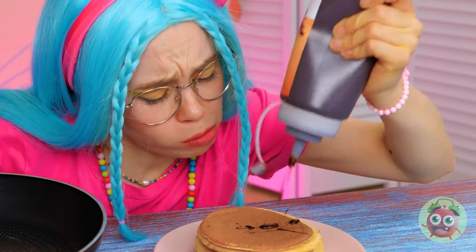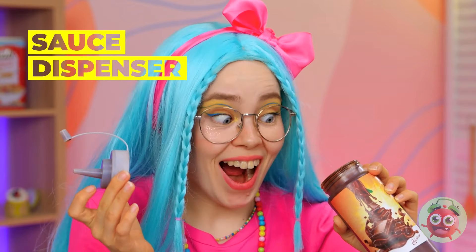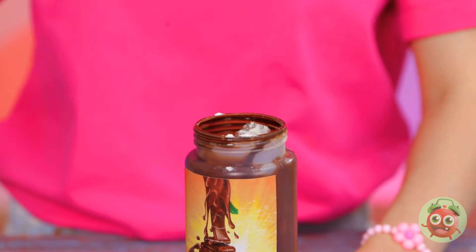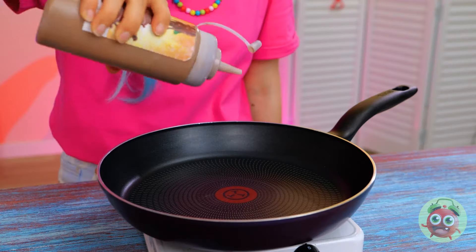We're out of syrup — it seems so close yet so far away. Don't lick it — we've got a better idea. If we can't bring the syrup to the pancake, we'll bring the pancake to the syrup. Mix in the bottle for chocolate pancakes.